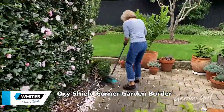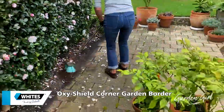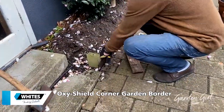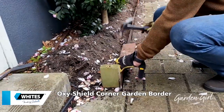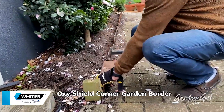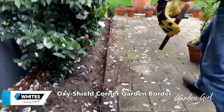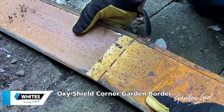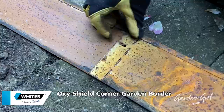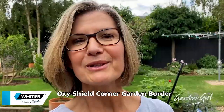First of all, a bit of prep. Oxyshield is a specially formulated steel designed with a rustic look but without the corrosive nature of regular steel. The edging strips can simply be tapped into place and locked together, and the flexible interlocking tab will cope with any garden angle or curve. To join each strip together it's as easy as lining the holes of one up with the interlocking tab of the other and twisting the tab through the hole with a screwdriver. Then hammer the edging into place. It couldn't be easier.